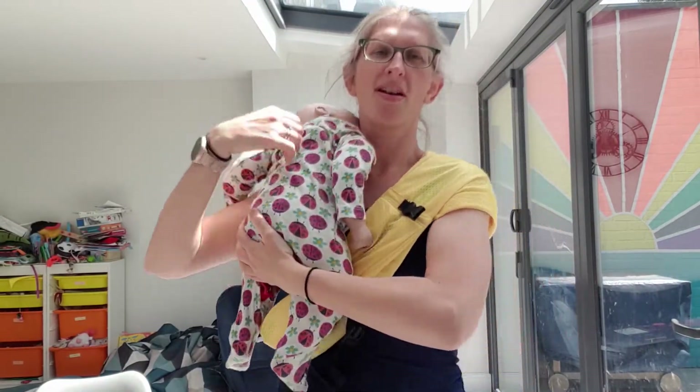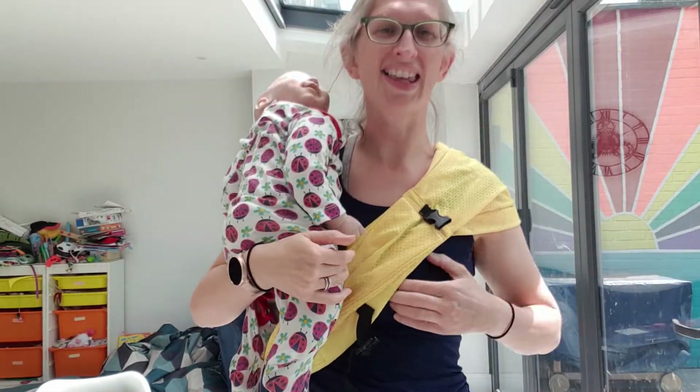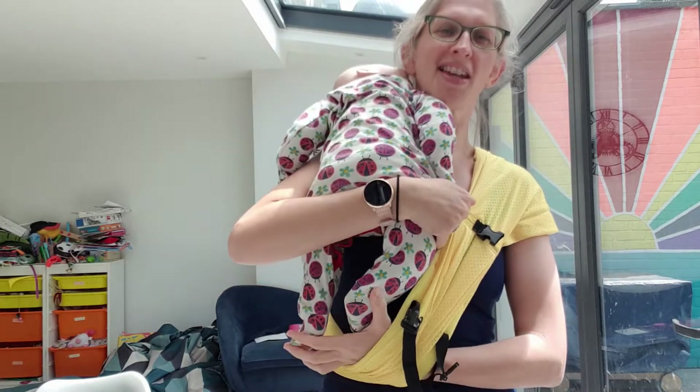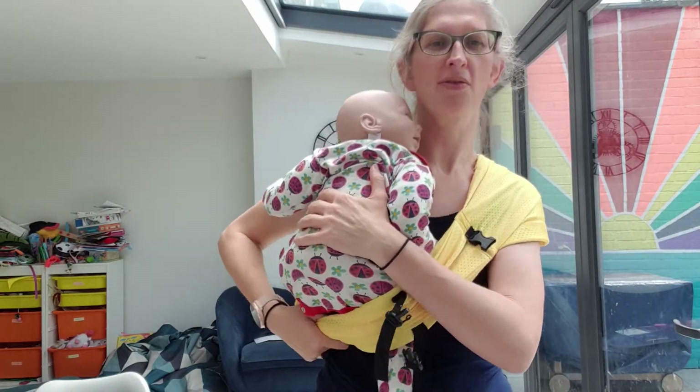Now I'm ready to go get my baby. I'm just going to start by calming them on my shoulder, comforting them, talking to them — anything normal. And then I'm just going to slide their legs into this pouch. I'm not going to spread it out straight away.